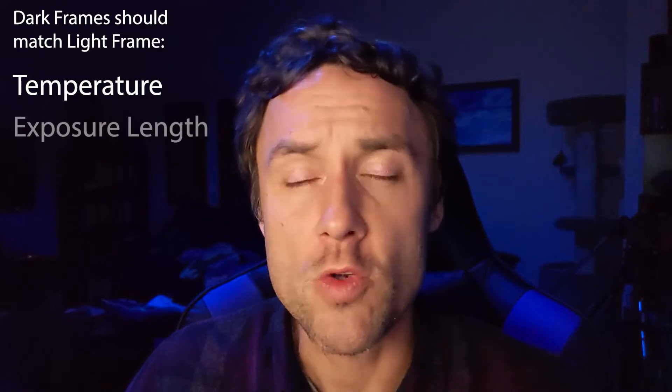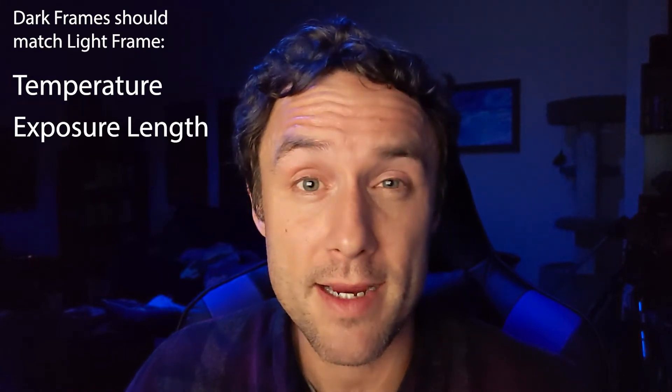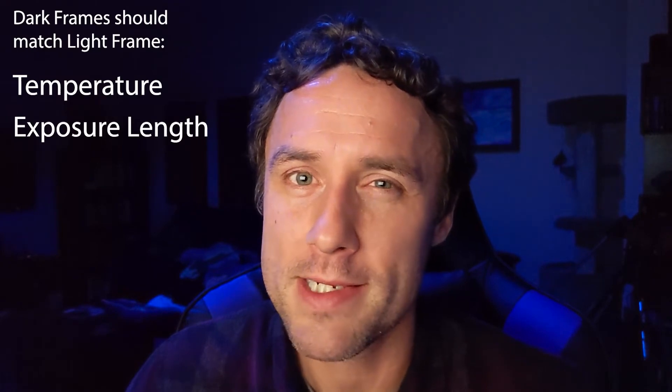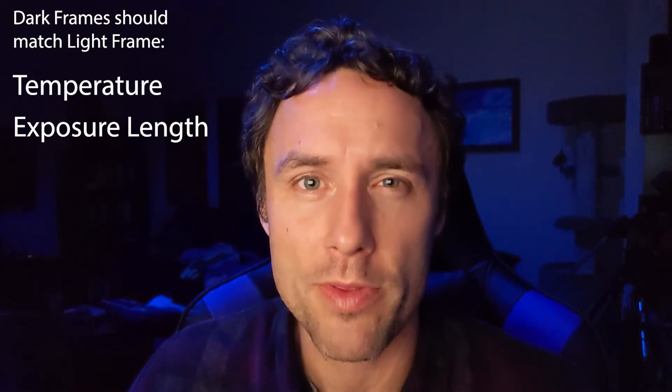The main considerations for dark frames are planning ahead and knowing what exposure lengths and settings you use for your lights. You want to match the temperature — I usually run at negative 15 degrees Celsius on my ASI 1600MM Pro. On hot humid summer nights I can't always reach negative 15, so I also keep a set at negative 10. You also want to match your exposure length. I generally do 10 second, 30 second, 60 second, and 120 second darks. With the Rasa I'm not going much beyond 120 seconds, but your setup may require 600 or 1200 seconds, so make sure you get a good spread.